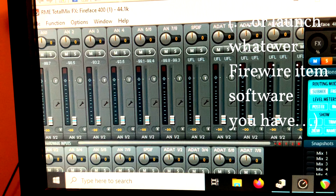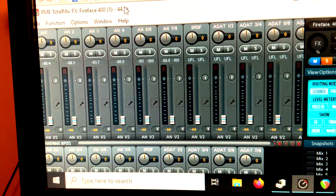On your PC, switch over to RME TotalMix that you got when you installed the drivers. Launch that and you've got all these capabilities for your Fireface 400 — you're ready to roll on your PC.